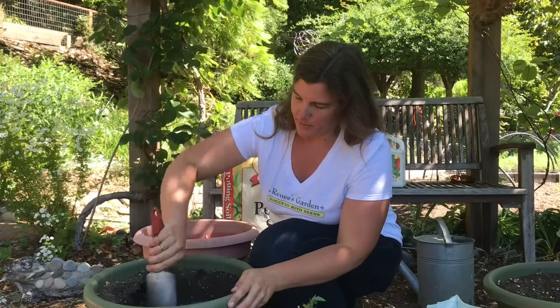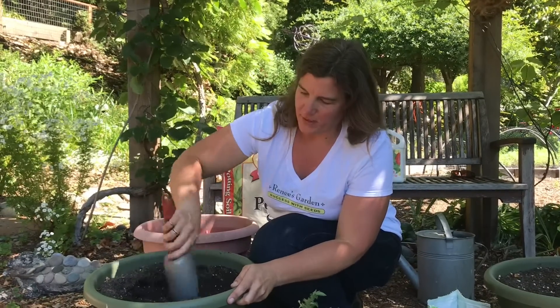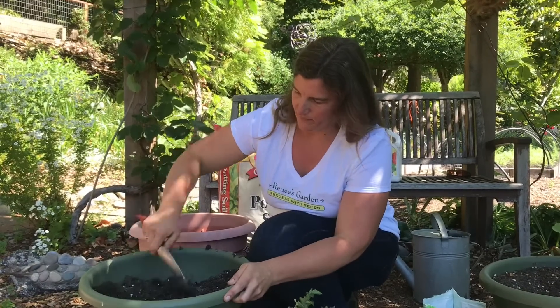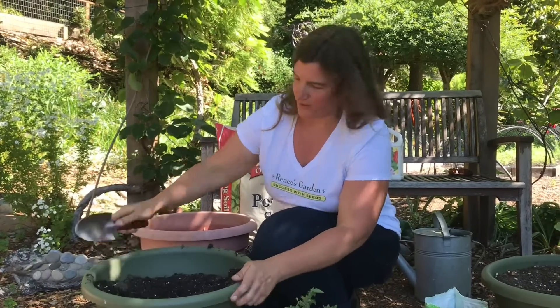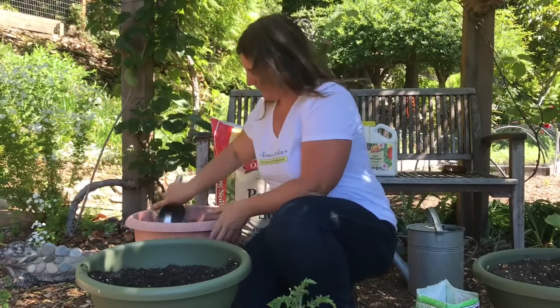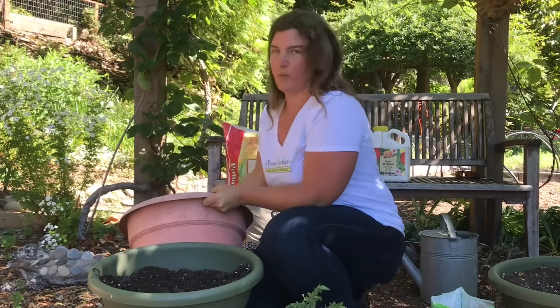As the plants grow, the fertilizer will break down, and when you water, the roots grow through the soil and can take up this fertilizer. It's good to have extra fertilizer to feed these hungry plants. Once the fertilizer is all mixed in, I'll top off the pot with more soil.